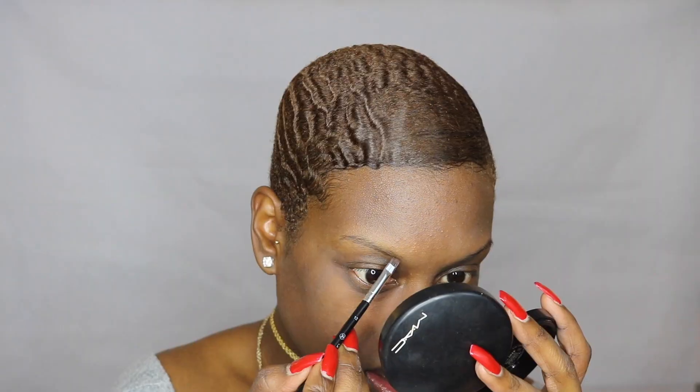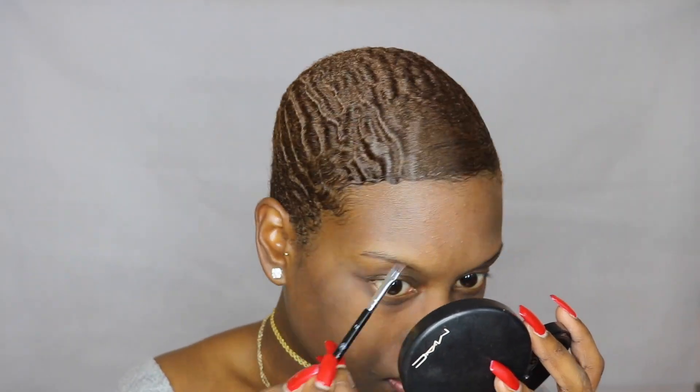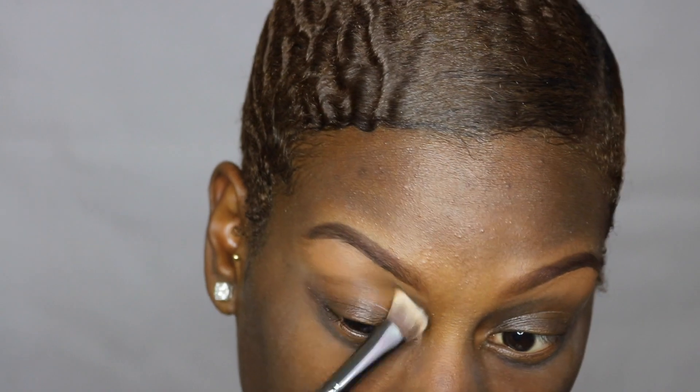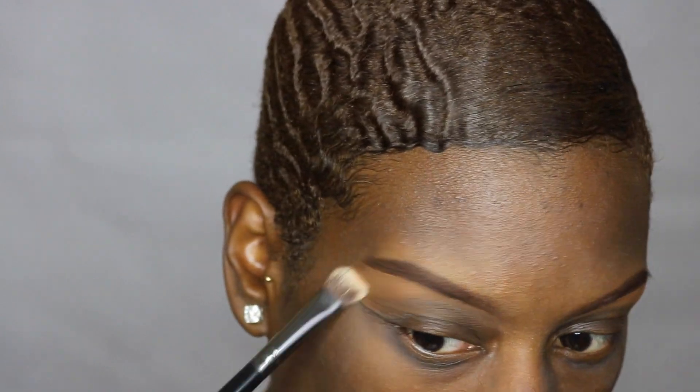To fill in my brows I'm going to use my Dip Down Fluid Line by MAC, then my MAC Show Off Brow Gel, and I'm going to clean them up with my LA Girl Pro Concealer in the shade Toast. I'm going to take this Crown Brush C459 to blend that concealer out.